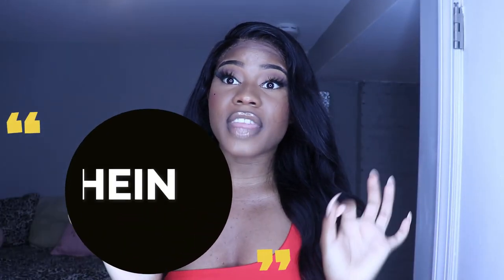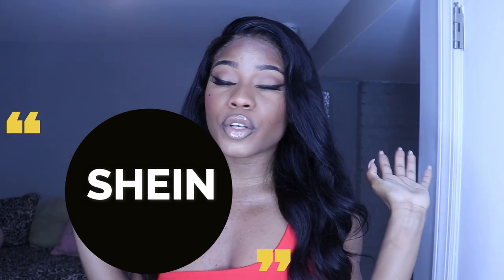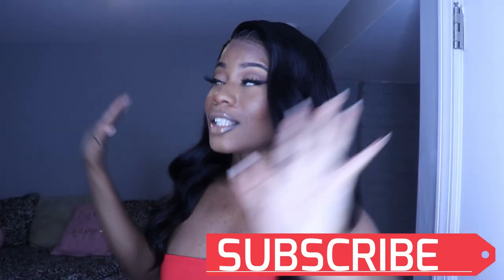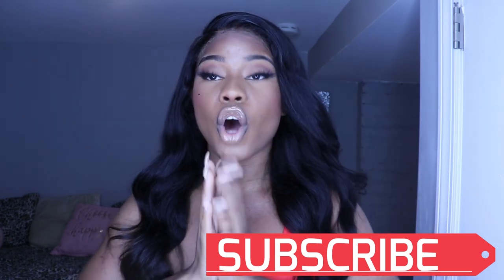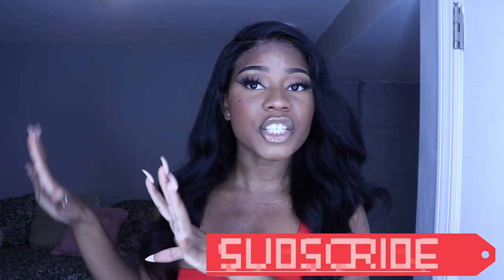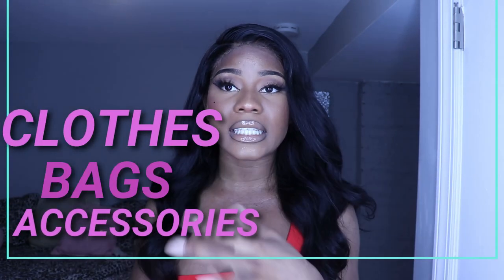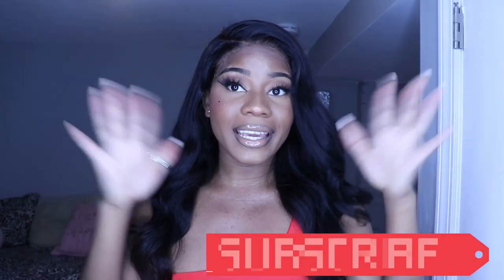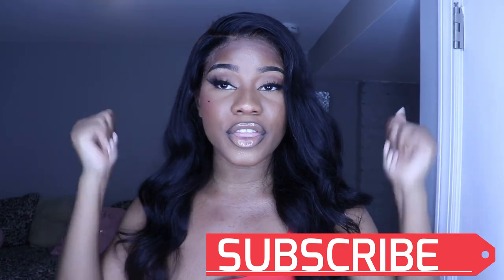Hi Fenty's, welcome back to my channel. So in today's video I'm going to be doing another Shein Try On Haul. For those who are new to the channel or to the family, don't forget to like and also subscribe so you can get to see more different videos. Before we start with the video, don't forget to like and give it a thumbs up, and let's start with the video.